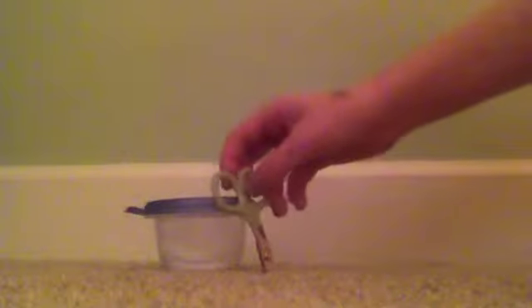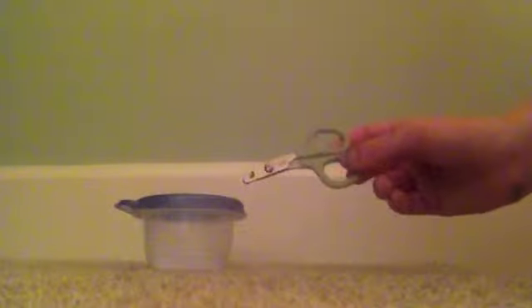Next you'll need some kind of nail clippers and a quick stop — so if you accidentally cut the quick, which is like a blood vessel in your rabbit's nail, you can stop it from bleeding. This isn't actual quick stop, it's baking soda, but it works just as well. These are the nail clippers that came with the brushes.